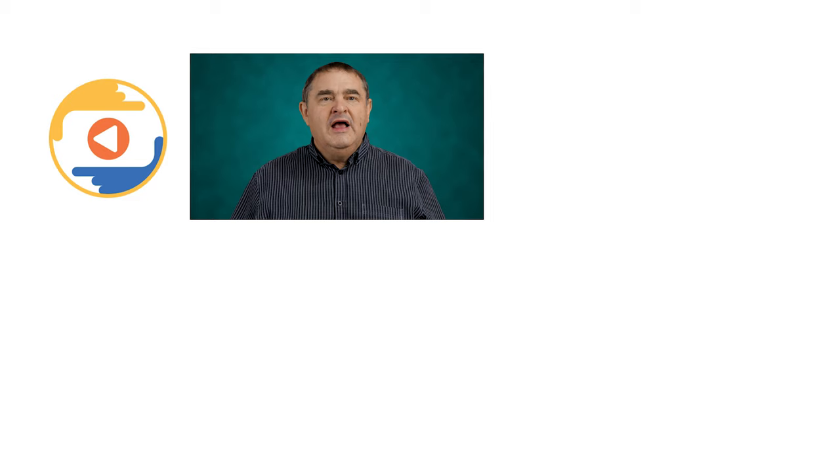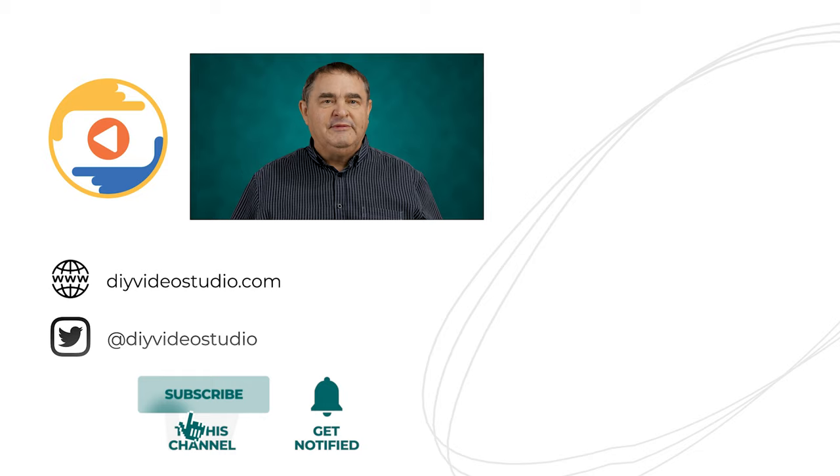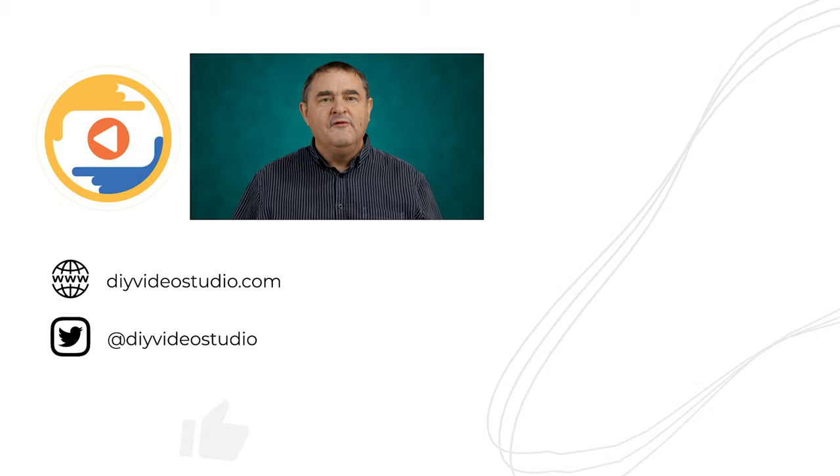If you found this video helpful, please hit the like button and subscribe to my channel. Remember to ring the notification bell so you'll hear when I upload more videos just like this one. Until then, you can visit DIYVideoStudio.com for more of my video-related content. Bye for now.